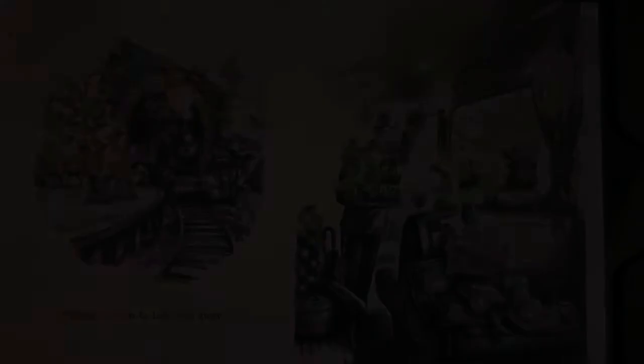She was also inspired by C.S. Lewis and his Chronicles of Narnia, where there are talking animals in a magical land called Narnia. I hope you enjoy this book as much as I did, and then we will do an art project afterwards, using only the color black to create a magical cityscape. Enjoy! Imagine a City by Elise Hurst.